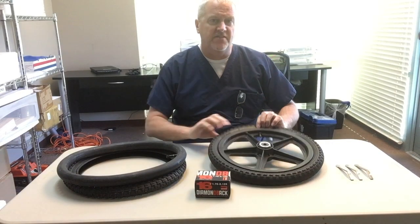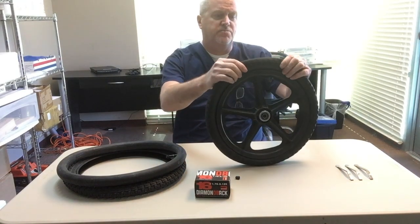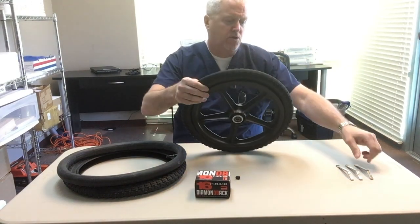Demonstrate how to change the inner tube on a flat tire, and we're also going to replace the tire itself because this one is bald.